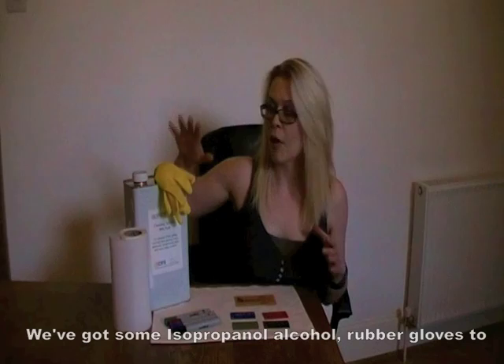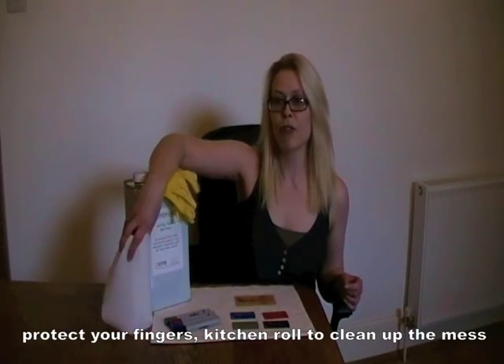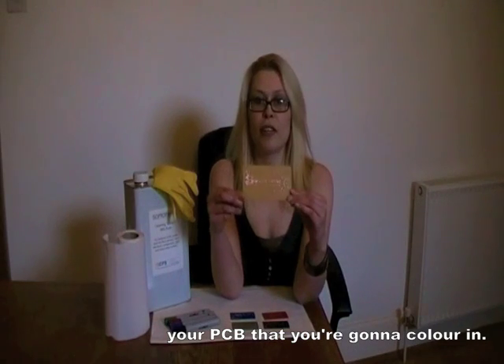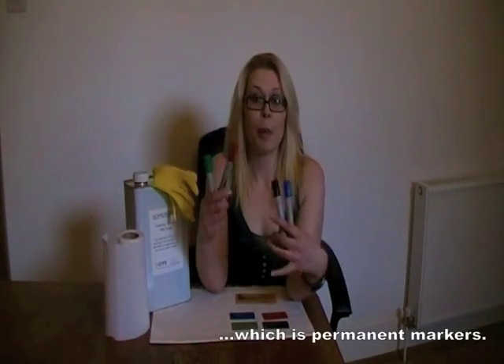This is the stuff you're going to need. We've got some isopropanol alcohol, rubber gloves to protect your fingers, kitchen roll to clean up the mess, some protective surface and your PCB that you're going to colour in. You're also going to need the magic ingredient which is permanent markers.